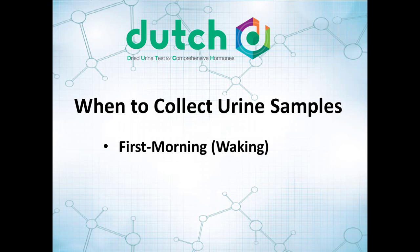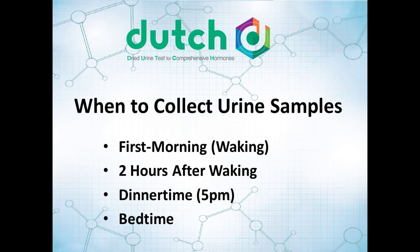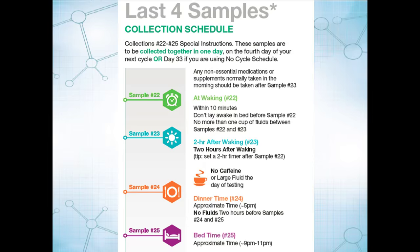You're going to be collecting right when you wake up. When you get to day 4 of the next cycle, you're going to be collecting four samples: right when you wake up, two hours later, at dinnertime, and at bedtime. This last four samples schedule will walk you right through that — collect right when you wake up, two hours later, at dinnertime, and at bedtime.